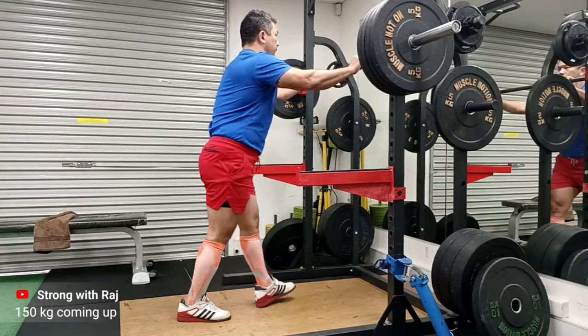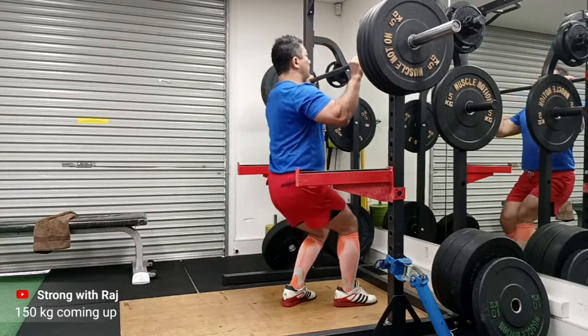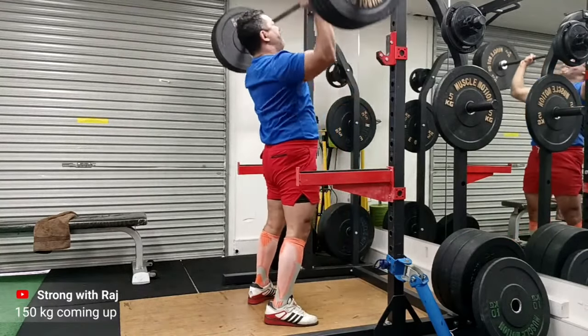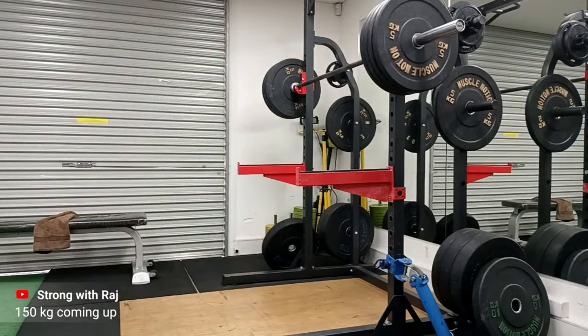In my last two press workout videos, I shared how I was not practicing patience and was going for heavy 90 kg presses — and how I was failing miserably again and again. The next video was about how I was wise to go for lighter weight, and that has really worked for me.